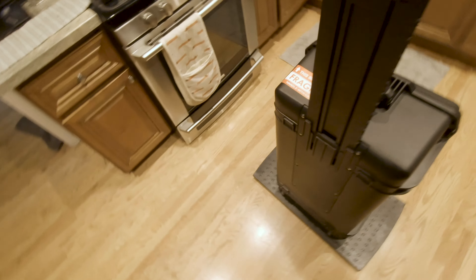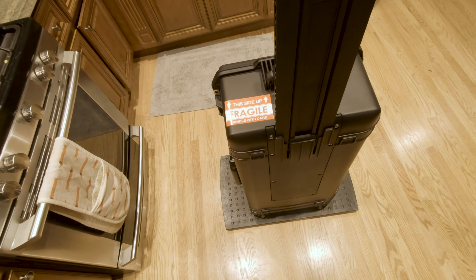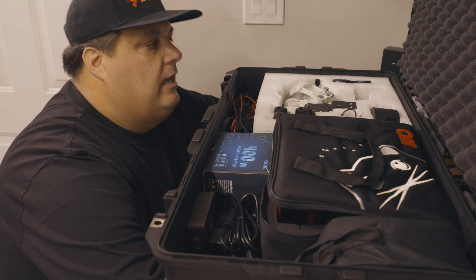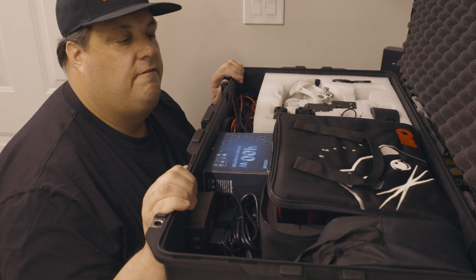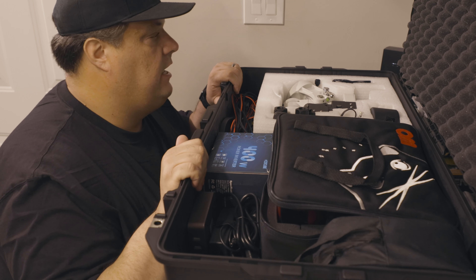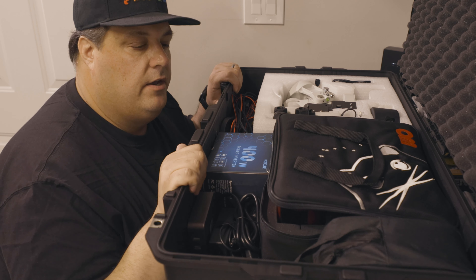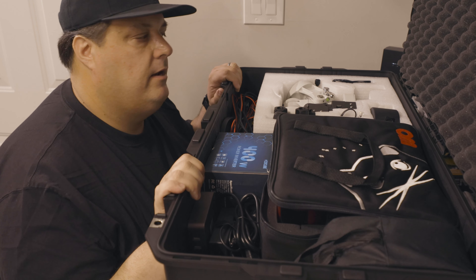Let's cut back to the video I made earlier and see what's in this thing. So let me go through what I'm packing here. This is a Pelican Air 1615 case — it's pretty light yet pretty sturdy. I wouldn't say it's quite as heavy-duty as the non-air version, but I'm feeling pretty good about it.